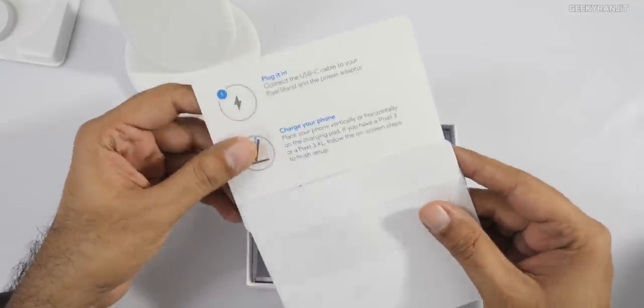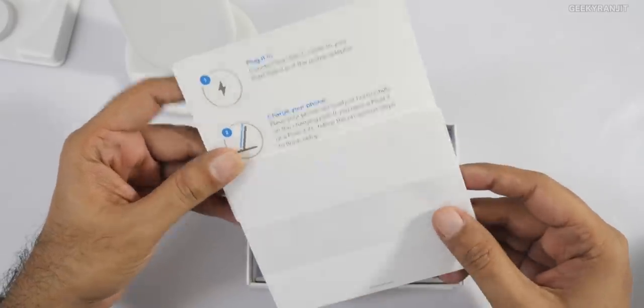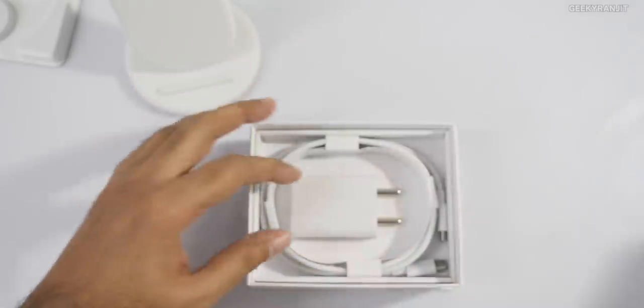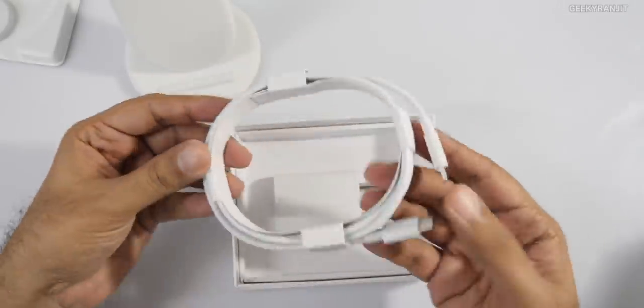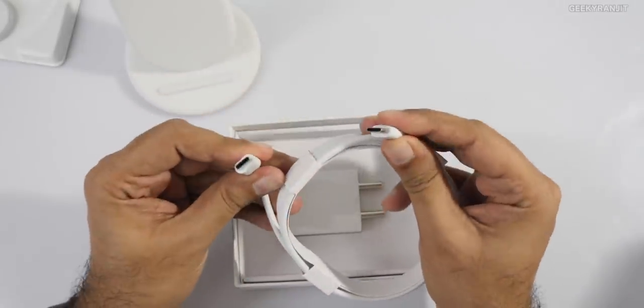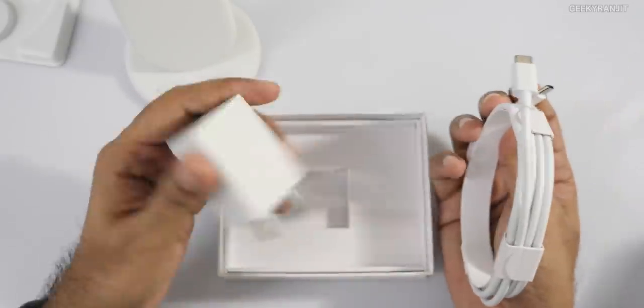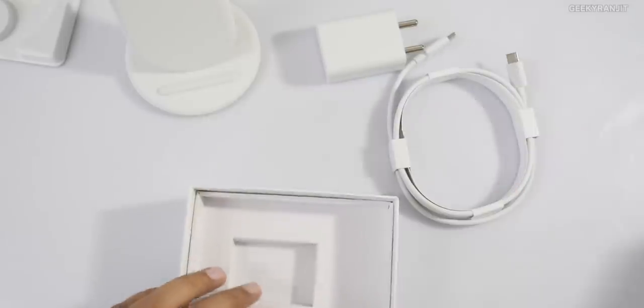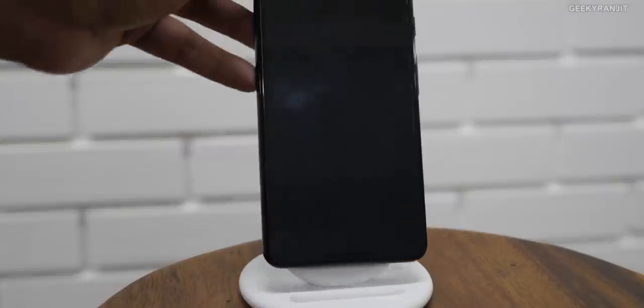The basic setup instructions say you connect it to a USB-C cable and you can charge your phone — pretty self-explanatory. We also get a USB Type-C to USB Type-C cable and a power brick, so we get the complete package. Let me keep these to the side.